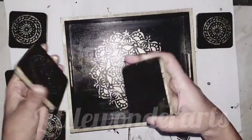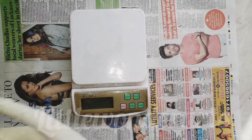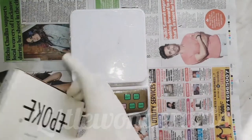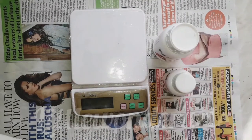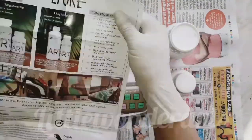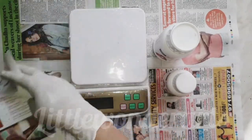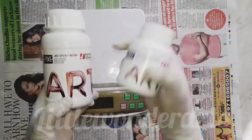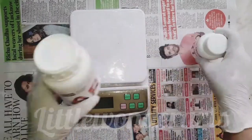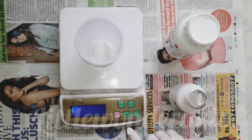Now it is time to use resin on the coaster and tray. Before using resin, we need to secure our hands. I am using Epoch resin. Always wear gloves and a mask while using resin. There are instructions on the resin — you need to read them very carefully. We use this resin by weight, not by volume. There are some resins that can be used by volume, but for this one the ratio is 3 to 1 by weight.